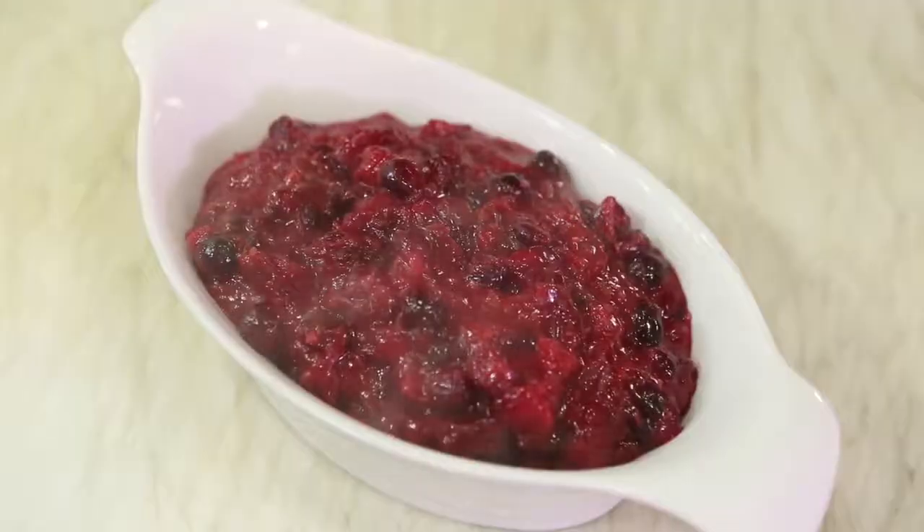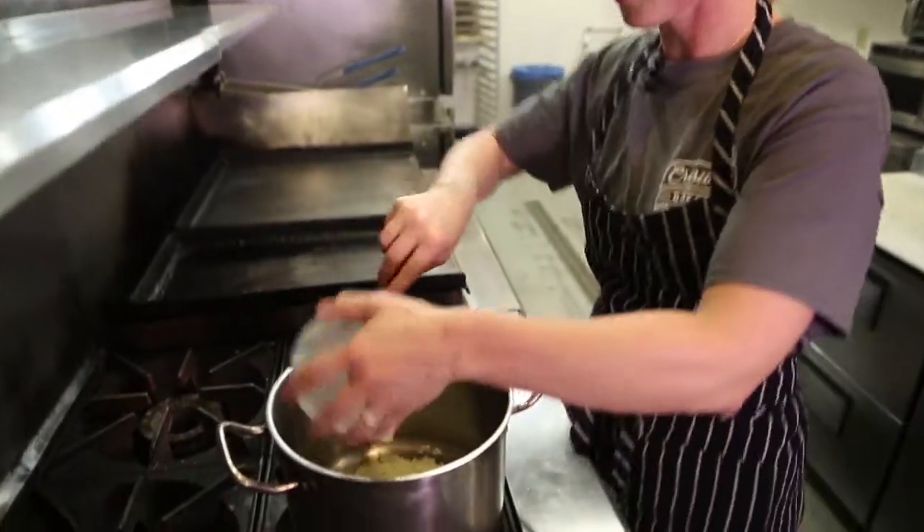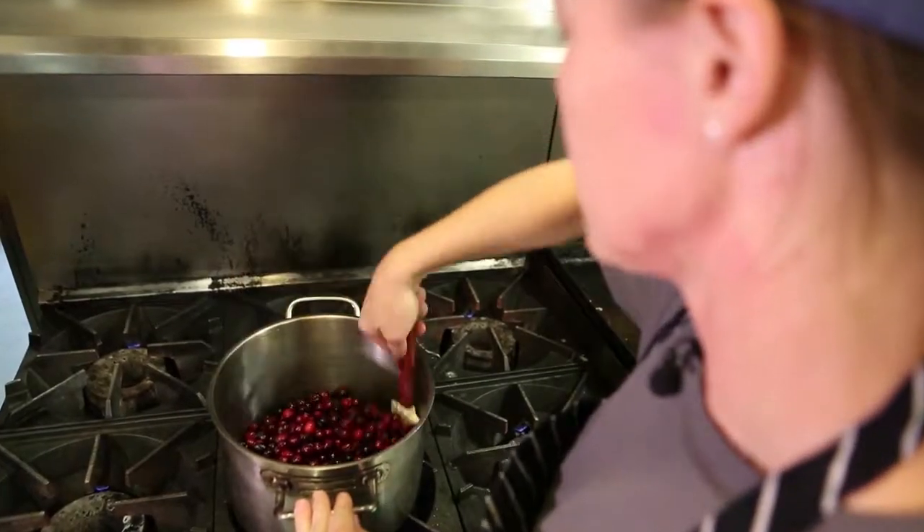Hi, I'm Heidi from Kressel Bakery and today I'm going to be making a cranberry and orange compote. We're gonna start with some onions and garlic and then throw the cranberries in until they start to pop.